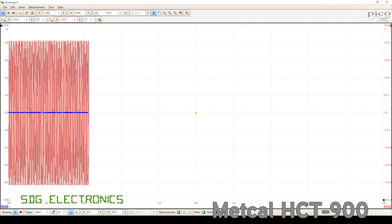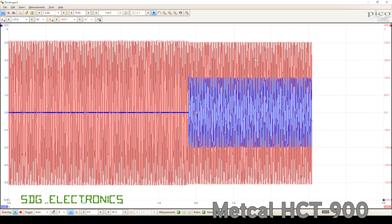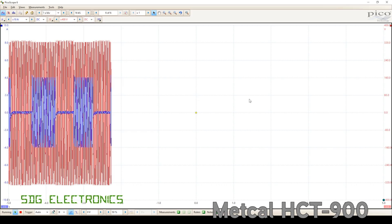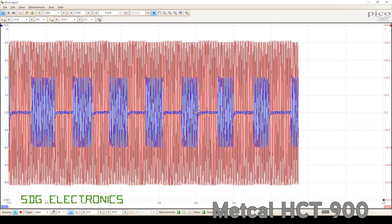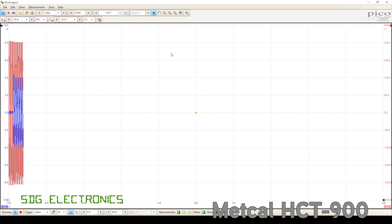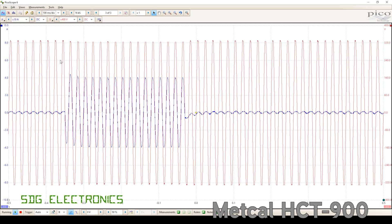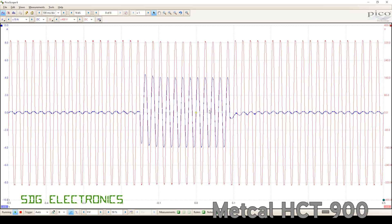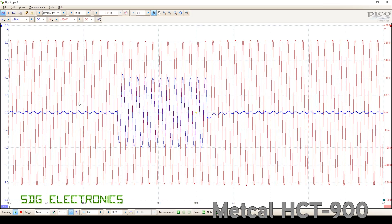Finally, we'll just have a look at what the Metcal HCT900 looks like. As you can see, the amplitude is much lower on this one — about half the amount of power. And we're seeing a similar story: regular pulses of power being drawn. Let's have a closer look at the waveform. And this appears to be much friendlier. We're seeing complete blocks of current, no half-cycle control. It's just probably counting how many cycles it should be on for. And this one doesn't cause the lights to flicker at all.